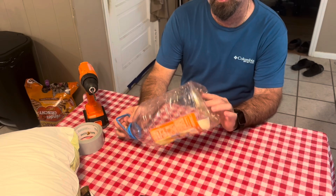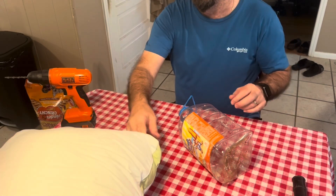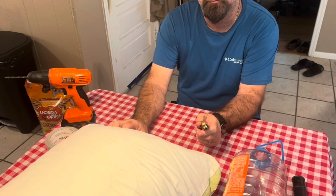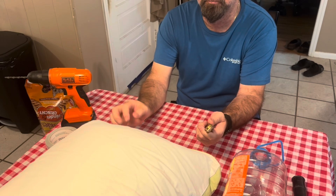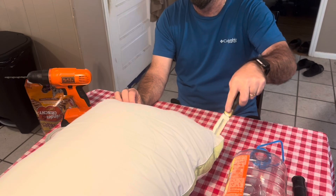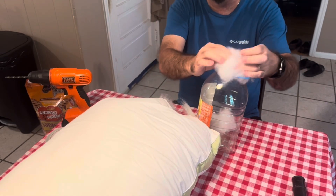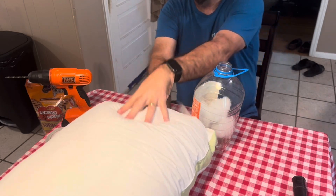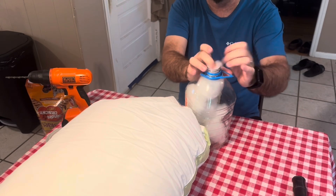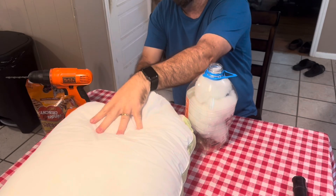Alright guys, I got the holes drilled out in it. It actually collapsed a little bit — I don't remember doing that before. Hopefully the water pressure will push it back out and it'll be alright. We're gonna take polyfill — you can go buy a bag of polyfill somewhere if you don't want to destroy a pillow, but I have multiple pillows. You'll just stuff this full of polyfill. This will work — I've done it before.